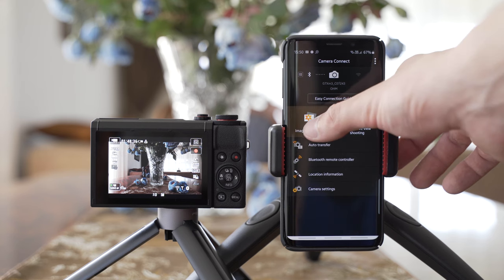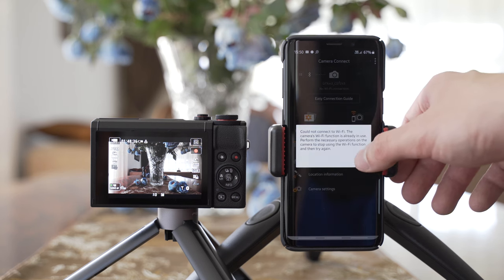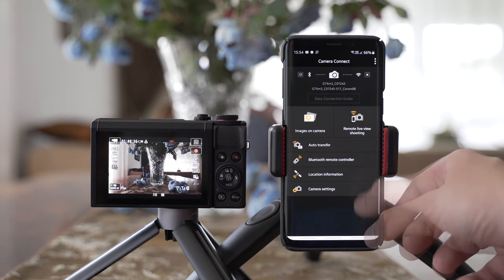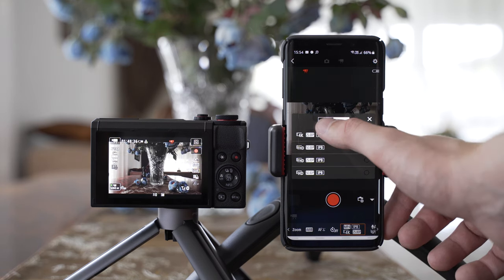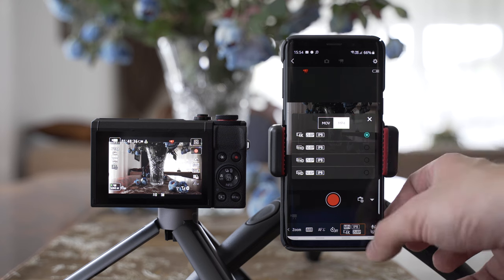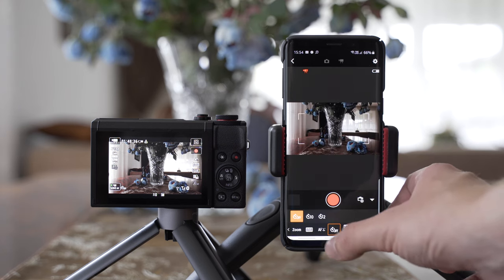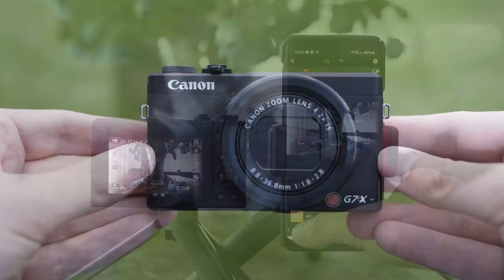The G7X Mark III has pretty good connectivity and a good app, but it still requires Wi-Fi for transferring images, which is a no-go for me personally — I'd rather use a USB-C to USB-C cable and import pictures directly. Canon has added an option to live stream to YouTube using Wi-Fi, though a few users might use that — this would have been great 4 years ago when YouTube live streams were popular. Smart features and connectivity are still a weakness of every single camera on the market, and that also includes the G7X Mark III.